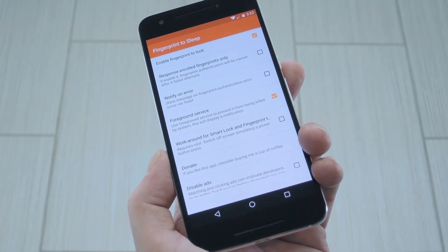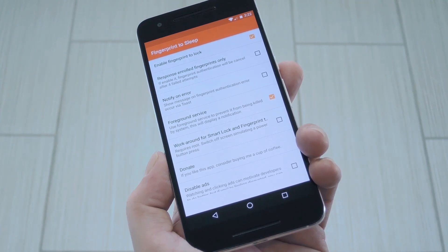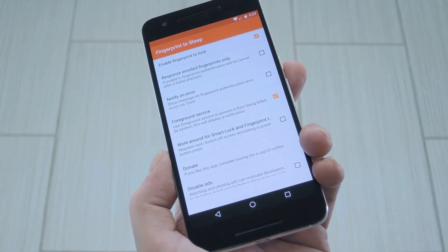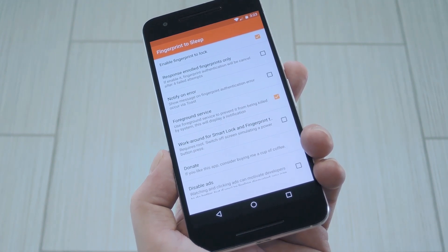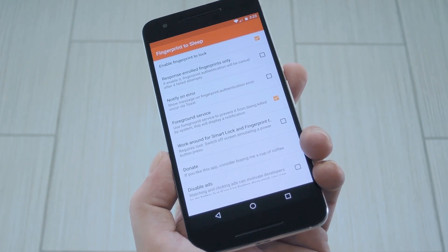Finally, the last option I want to highlight is for rooted users only. Android's security measures make it so that you have to enter your PIN after an app locks your phone. So basically, as it stands, when you lock your device using the fingerprint scanner, you'll have to enter your PIN the next time you unlock.